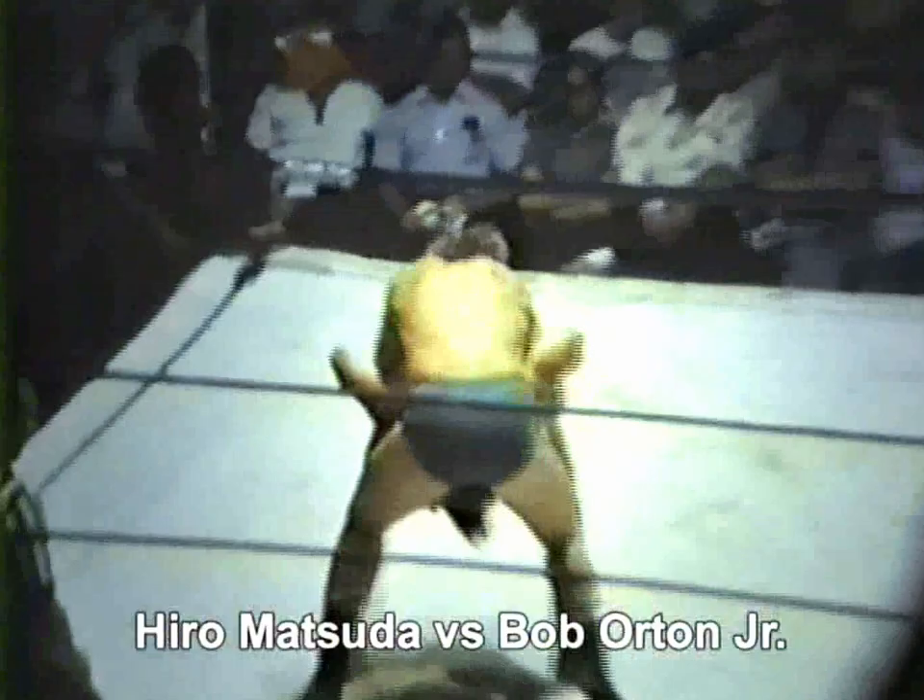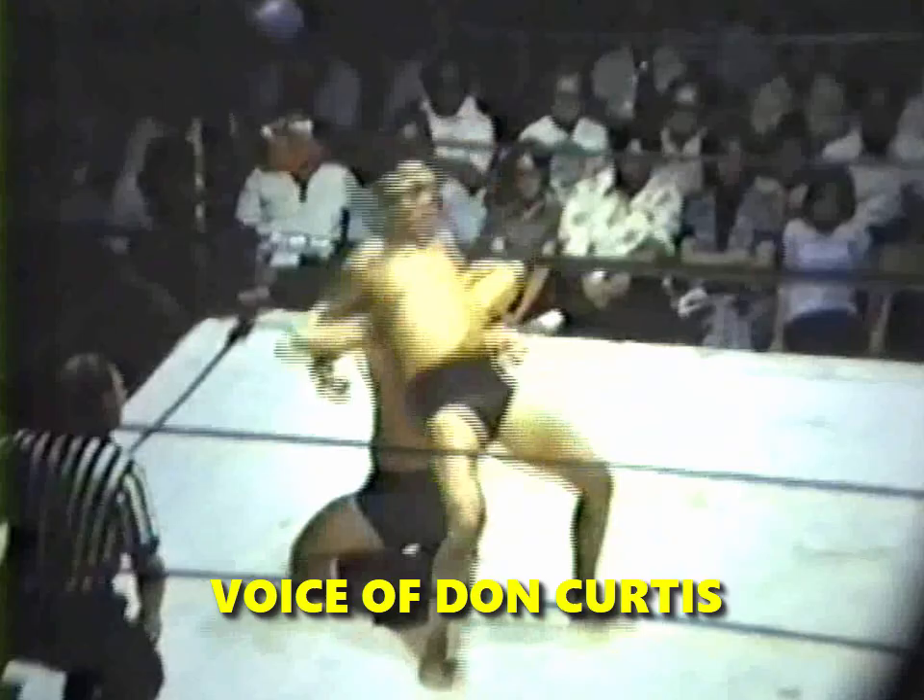There is Hero Matsuda now, and look at this tremendous bridge by Bob Orton Jr., second-generation wrestler. A good move by Matsuda again. Don, here are two obviously superiorly trained athletes — they're in tremendous condition. Very powerful backs, and of course the bridging in modern wrestling calls for that kind of subtle technique. There you see Matsuda, that foot outside the ropes — Orton had him in a predicament there, no question about it.